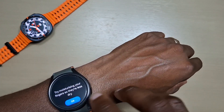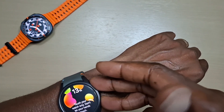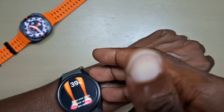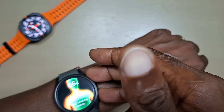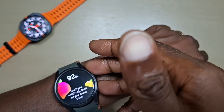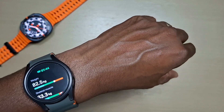Let's try again. Alright, and that's the measurement.